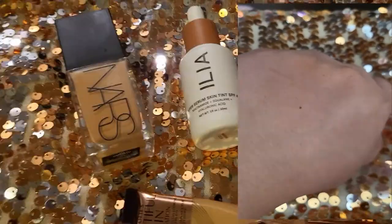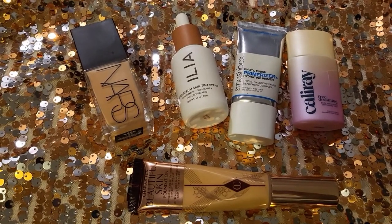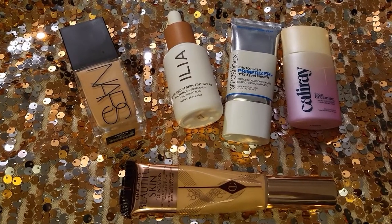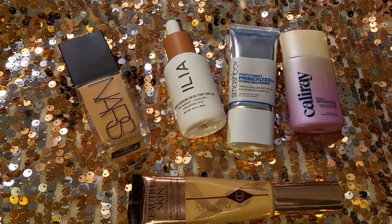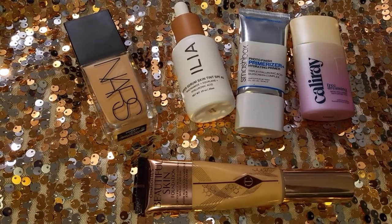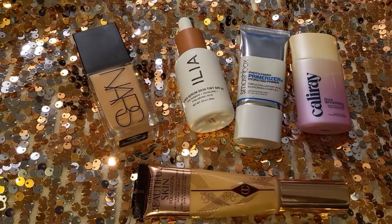And there you have it — these are the foundations and my thoughts about what I wore throughout the month of February. Let me know what you want to see in the month of March. I'm getting some good stuff in the gratis and I'm also willing to buy a couple of things. There are so many new releases — let me know what foundations you're interested in so I can give them a try in March. Let me know down below. Thank you so much for watching and have a nice one — I'll see you all next time!